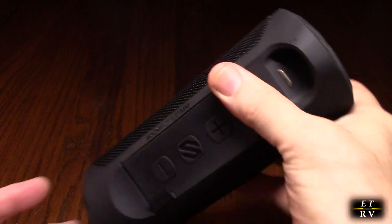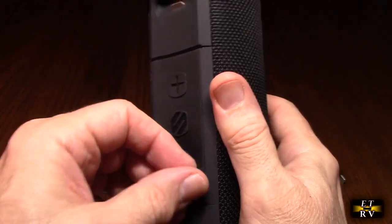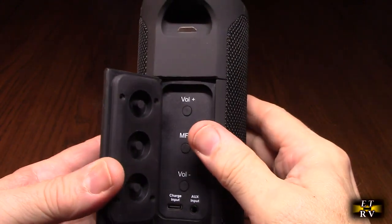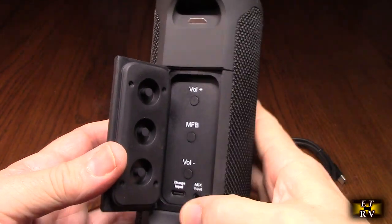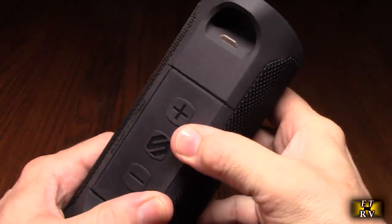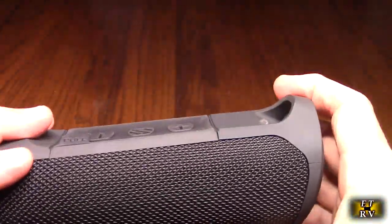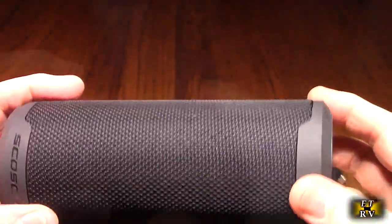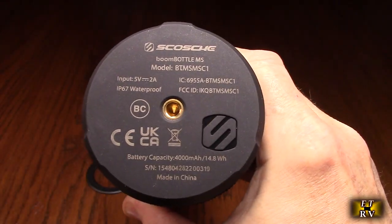Let's take a look at the layout. There's a pull tab right here, and you have plus and minus volume buttons and a power button. When you pull it open, it's very sealed for waterproofing — a high-quality thick rubberized seal. You'll find volume up, MFB, volume down, charge input, and auxiliary input for a 3.5mm cable if you don't want to use Bluetooth. There are two passive radiators and two stereo speakers inside. Uniquely, the bottom also has a quarter-20 thread so you can mount it on a tripod.